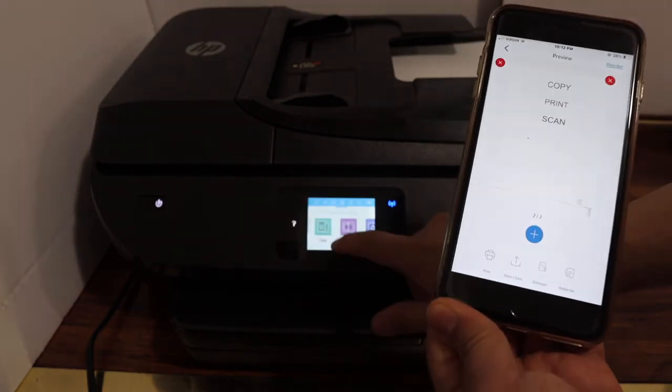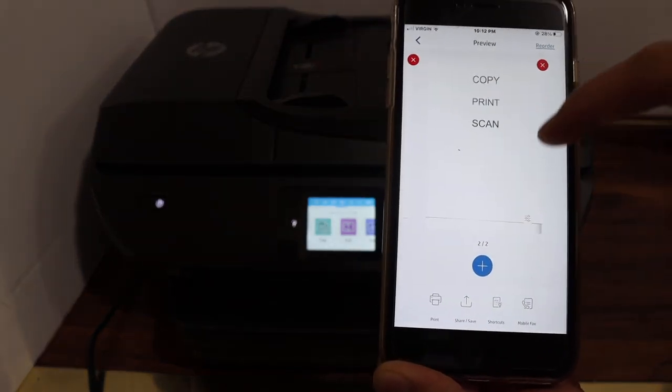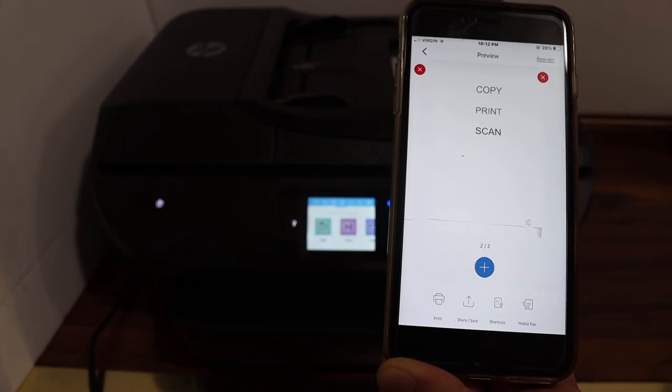The scan is successful and you can see both copies are available here. If you want, you can save it or share it from here.